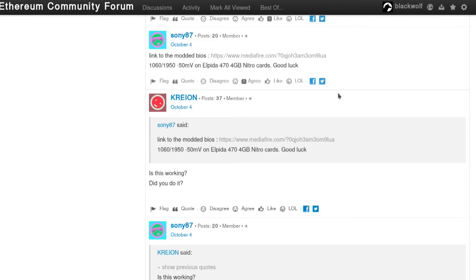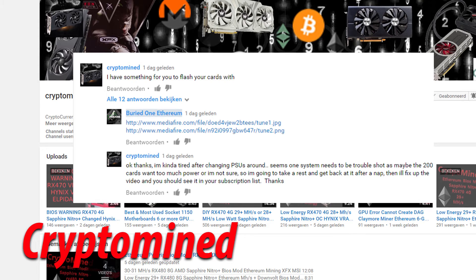First of all we need to thank Sony87 for making this happen because he made this modded BIOS — you can see his settings right there. I tuned mine a little bit differently, as I'll show you later on. We also have to thank CryptoMind because he mentioned it in my comments saying he had something for me to flash my cards with. I'll put a link to his channel in the description below.